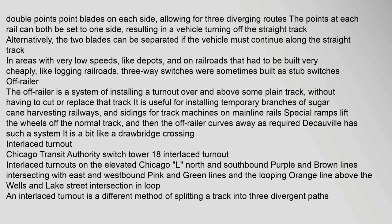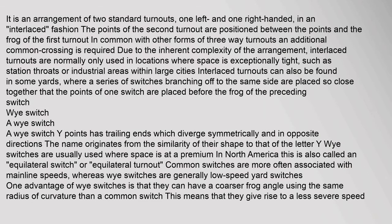An interlaced turnout is a different method of splitting a track into three divergent paths. It is an arrangement of two standard turnouts — one left-handed and one right-handed — in an interlaced fashion: the points of the second turnout are positioned between the points and the frog of the first turnout. An additional common crossing is required due to the inherent complexity. Interlaced turnouts are normally only used in locations where space is exceptionally tight, such as station throats or industrial areas within large cities. They can also be found in some yards where a series of switches branching off to the same side are placed so close together that the points of one switch are placed before the frog of the preceding switch.